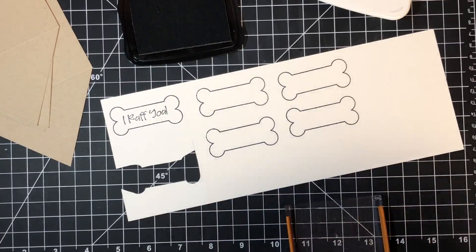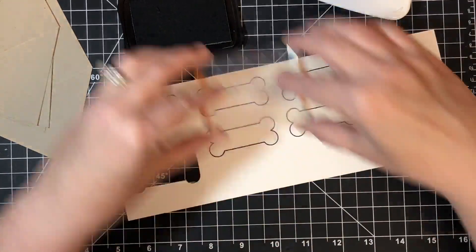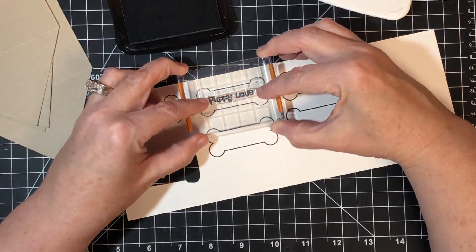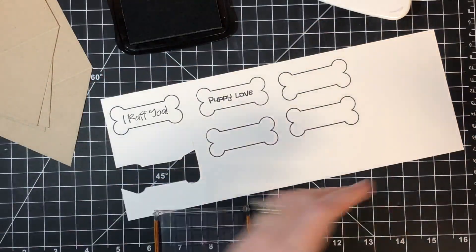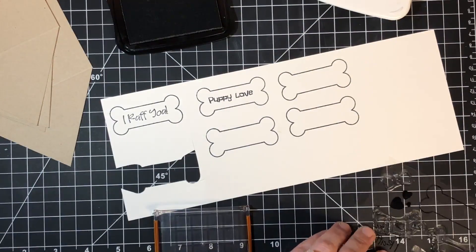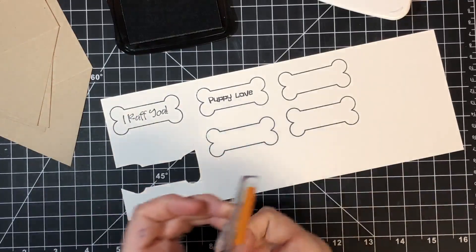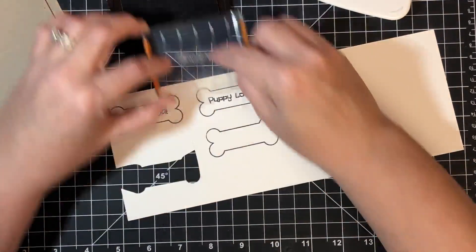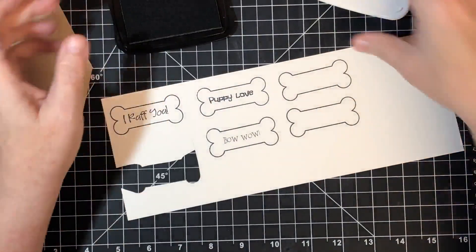I'm going to change up sentiments to show you more from the stamp set. This one says 'Puppy Love' — stamp that in the middle. And 'Bow Wow' is cute too. Stamp the sentiments inside the bones first so you're not having to stamp after you've cut them out, which would be a pain.